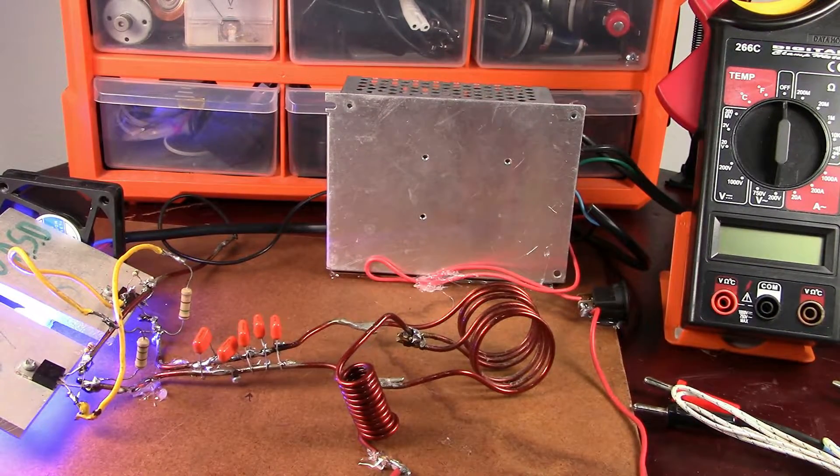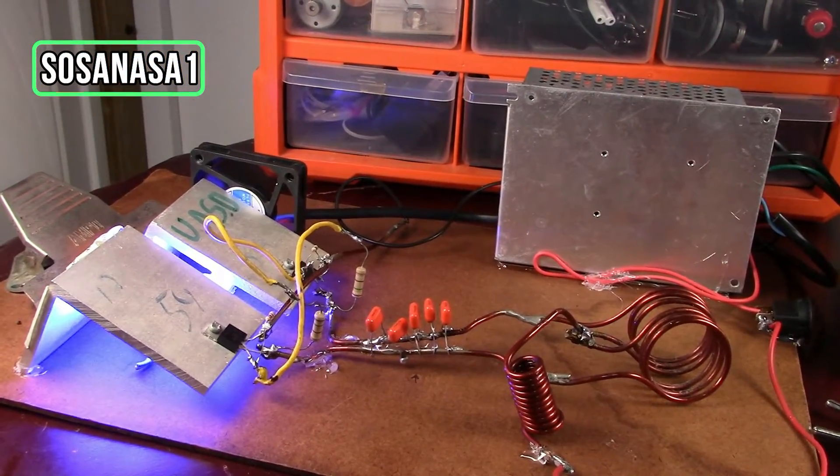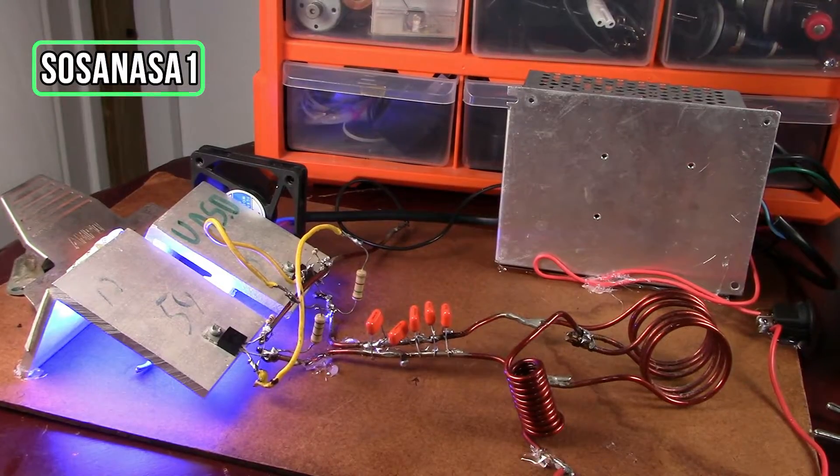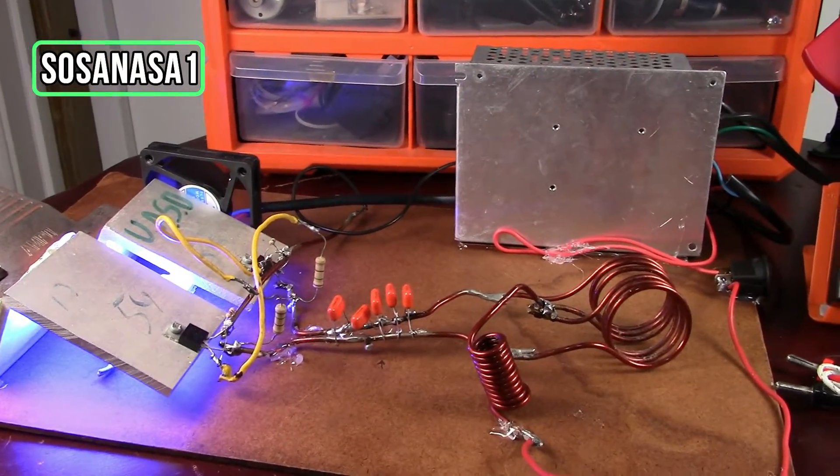Hello, this is your channel SosaNasa1 in English. My name is Emmanuel and now we are going to measure temperature using this digital multimeter.